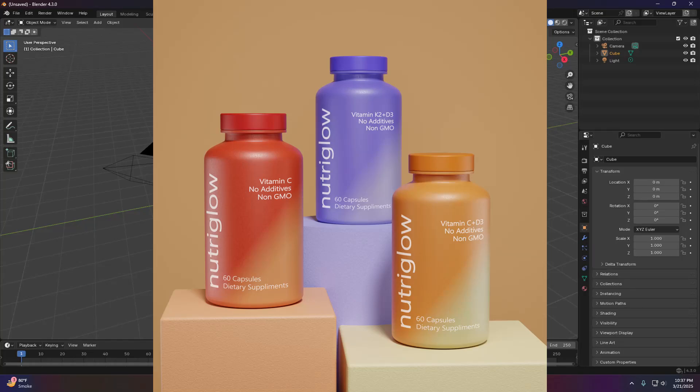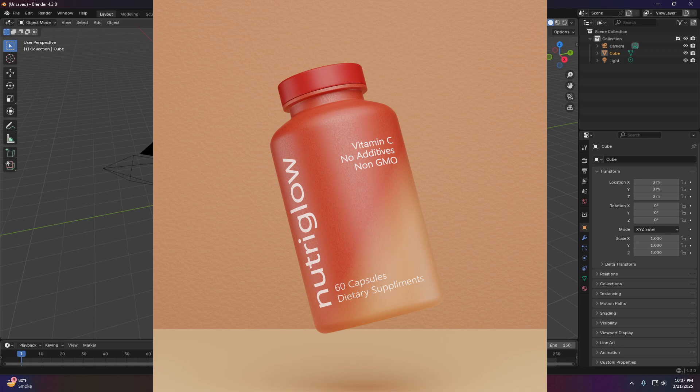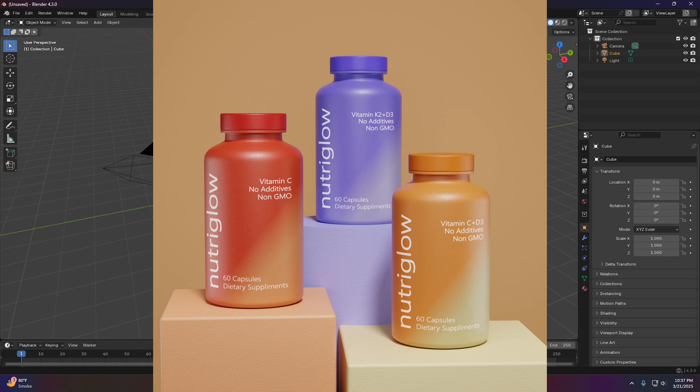Hello guys, assalamualaikum, my name is Shiraz and welcome to another tutorial. Today we are going to create these supplement bottles. The model itself is a simple and easy one, but the main focus of this tutorial will be on creating this texture on products with labels. We won't be covering lighting and rendering in this tutorial.